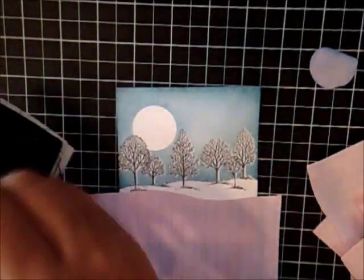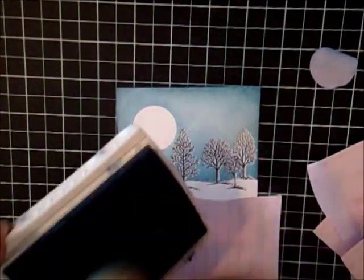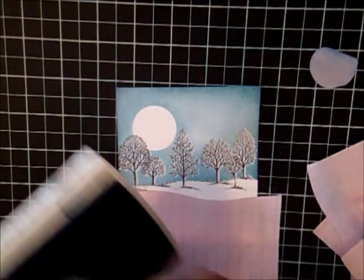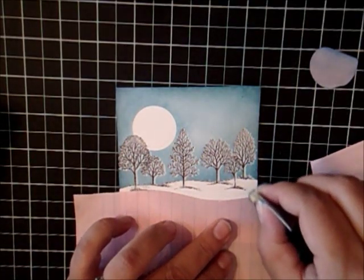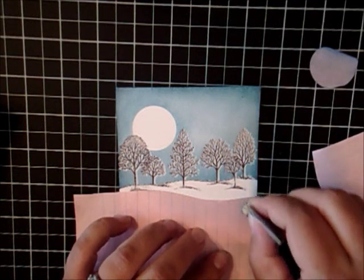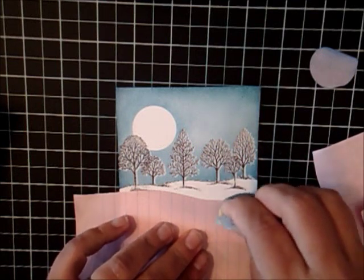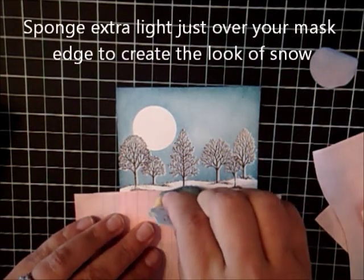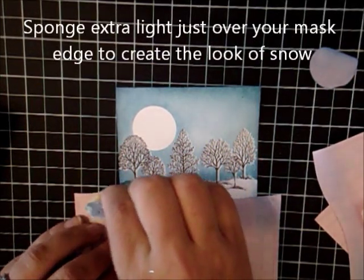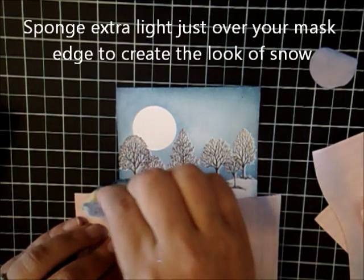So I'm going to get my bashful blue all inked up. Now this is one of the old pads — the new ones you don't need to press in so hard. I'm sure you all have them. And we're just going to slightly hit this edge. You don't want to go too strong, just nice and light, just to create a little tiny bit.